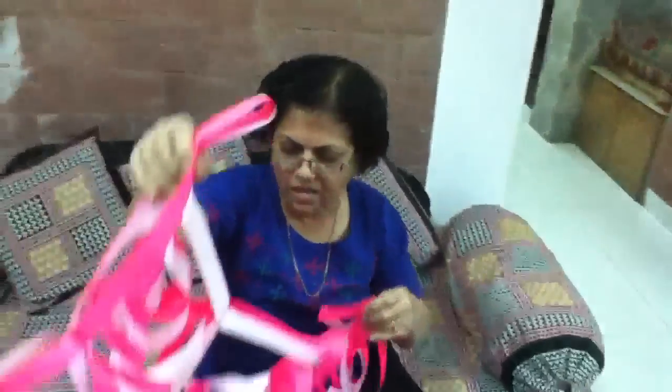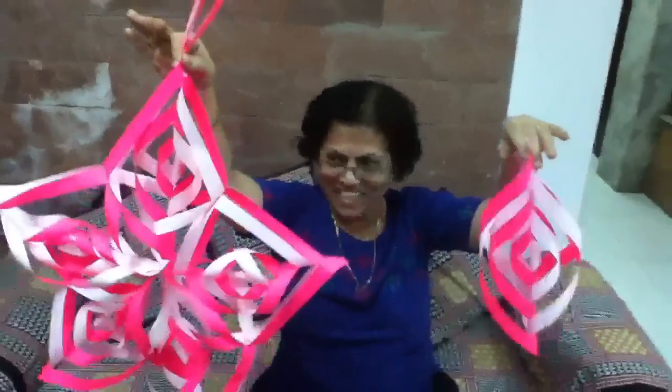I hope you enjoy making this hanging. Bye. Happy Diwali.